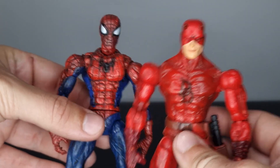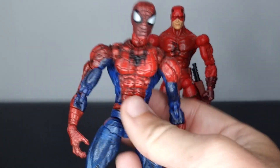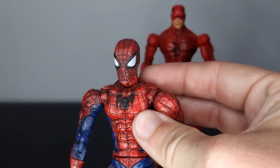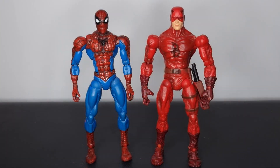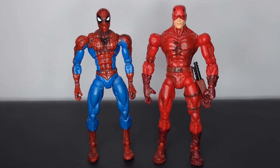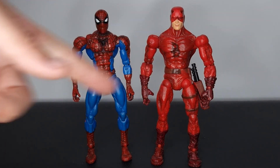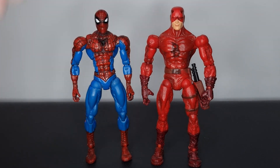I still think these guys look absolutely epic next to one another. For another Spider-Man comparison, we have the Snapshot Spidey, which is very similar to the Sinister Six Spider-Man. The thighs definitely look the same between these two, but the body once again looks different — you've still got the big round shoulders and the same sort of butterfly joints. Daredevil has his own sculpt by the looks of it.